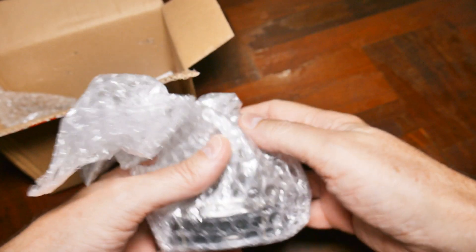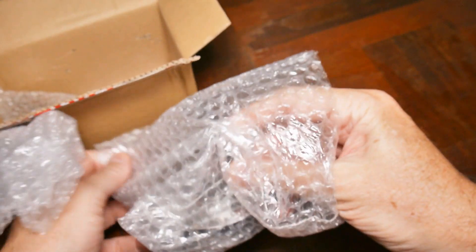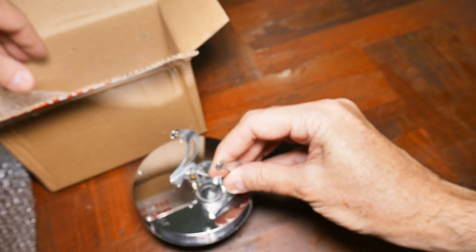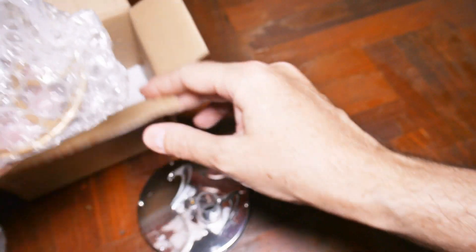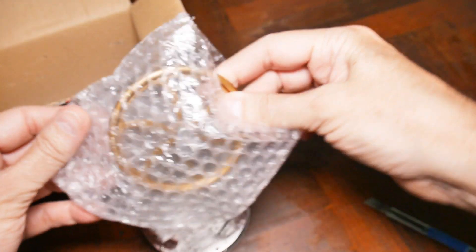More bubble wrap. It's in pieces — interesting. I think we're going to have to assemble this. Yes, this will be the base. And we have instructions. This will be the wheel.